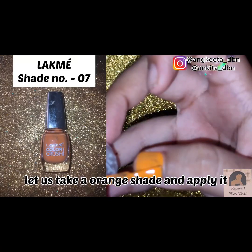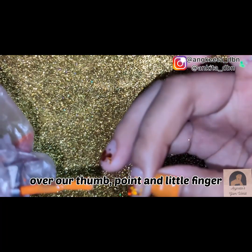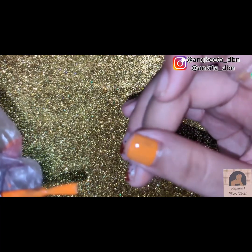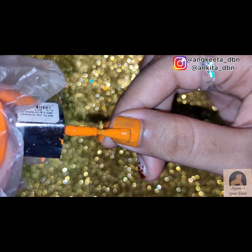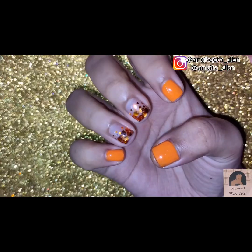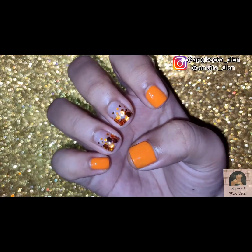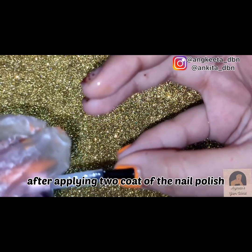Now take an orange shade and apply it over the thumb, pointer, and little fingernails. Don't forget about the giveaway — make sure to subscribe to my channel and leave a comment to take part in this giveaway.